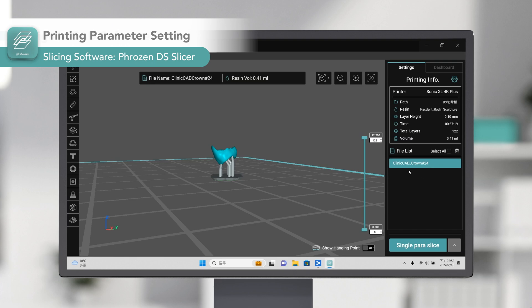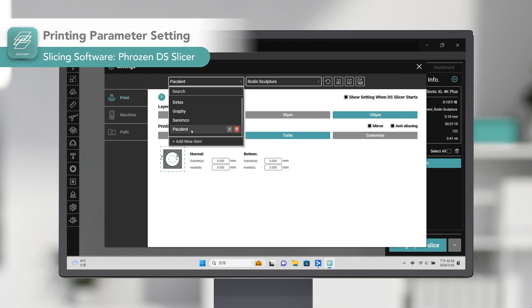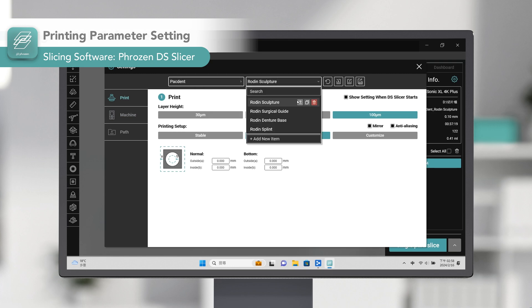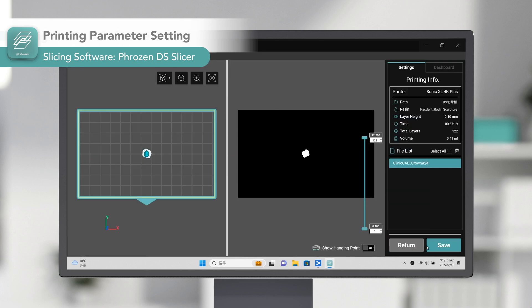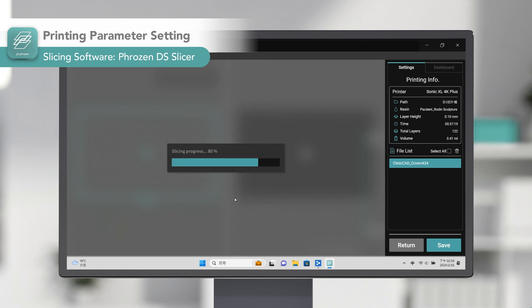Then we are going to set the resin profile. Each printer and resin have different resin profiles, and choosing the proper settings is crucial for a successful and accurate print. However, DSDSlicer provides pre-validated settings for all resins compatible with the Frozen Dental printer. You only need to select your printer and resin, and it will prepare a ready-to-print file with the correct settings.